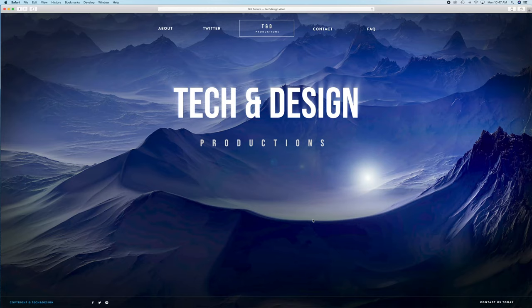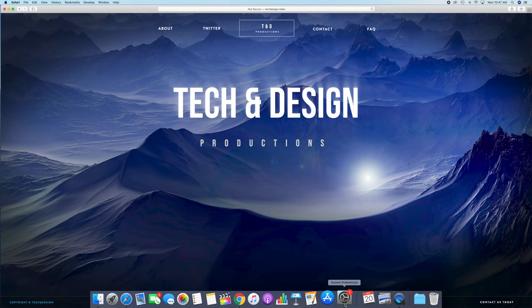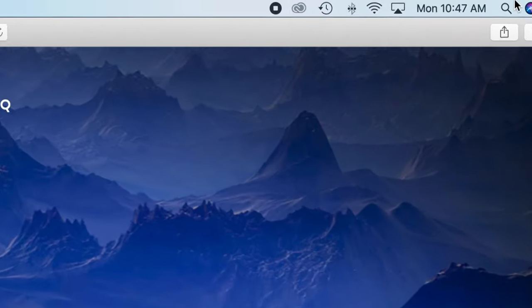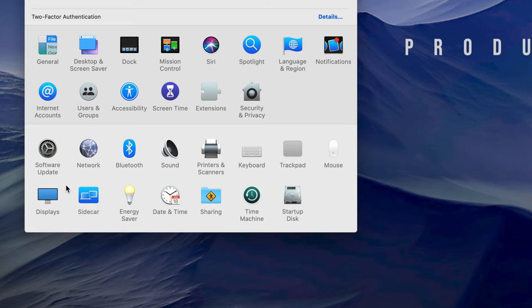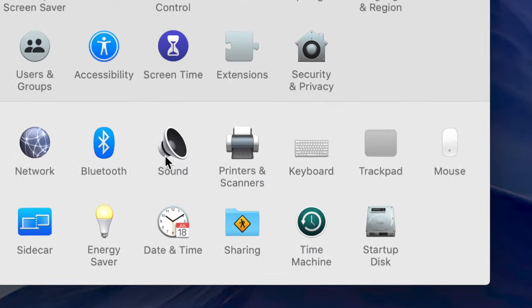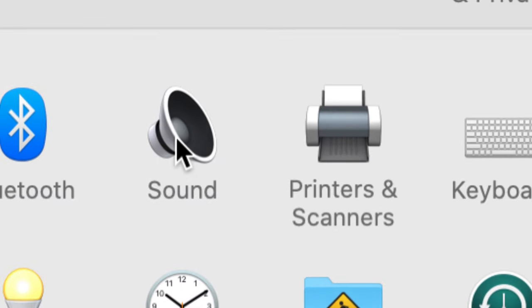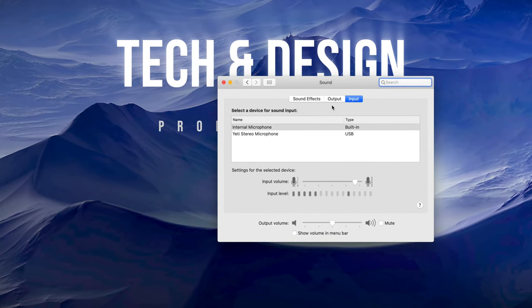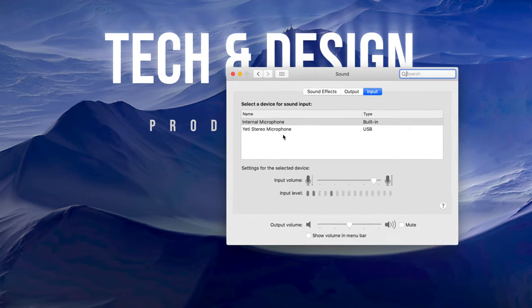To set up your microphone, make sure it's hooked up to your USB port or USB-C with an adapter. Do not use hubs — hubs make this not work properly. Then go into System Preferences on your Mac. You can find it in the dock or search for it using Spotlight in the top right corner. Once you open System Preferences, find the Sound option.